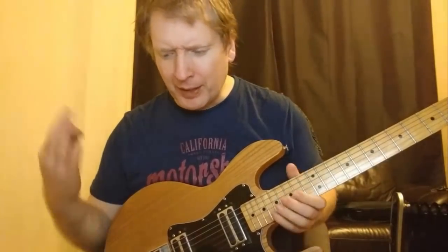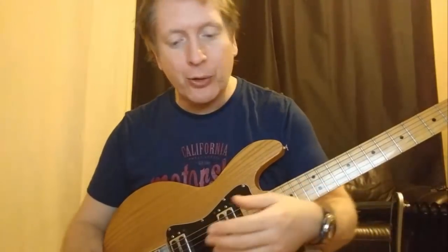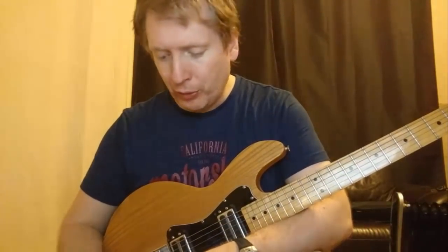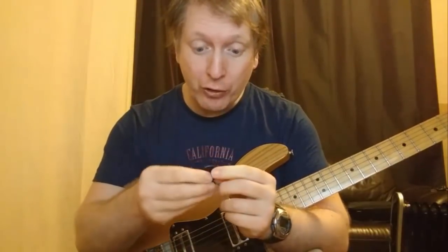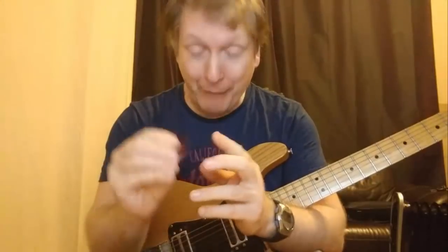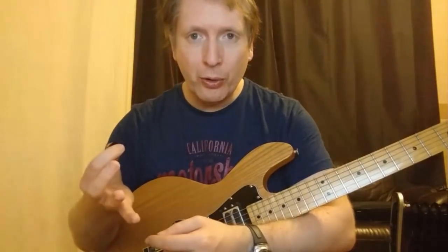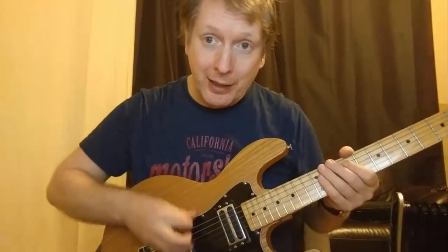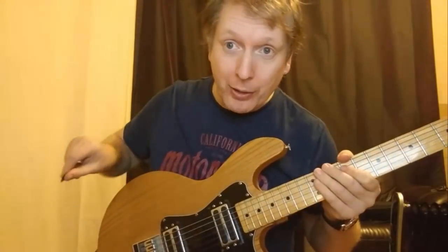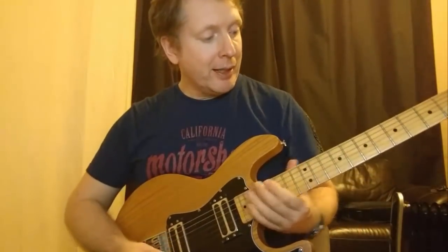And then a couple of years ago, I stumbled upon a few tips, just randomly on YouTube actually. One of them was to get rid of the bendy plectrum and change to one that's rock solid. This is actually a very hard plectrum and it has a point on it. That was tip number one. Tip number two was to play at an angle — instead of like this, play at an angle either out the way or up the way.